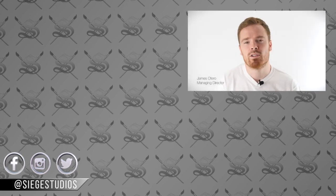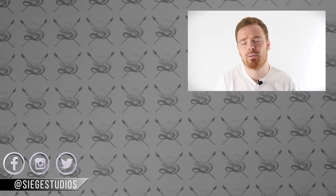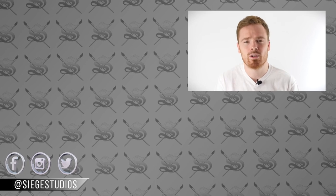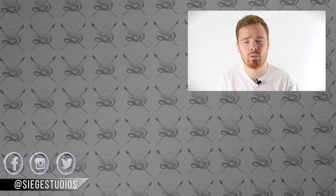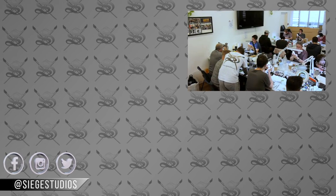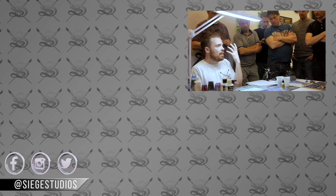Here at Siege, we've been asked by many people on a weekly if not daily basis about producing some form of online tuition or tutorials. We already run courses all over the UK but don't currently offer an online service - and that's what this Patreon is for.